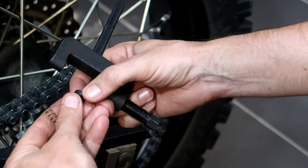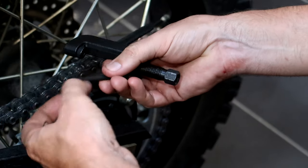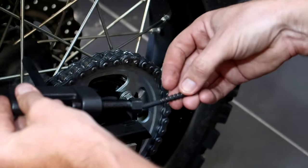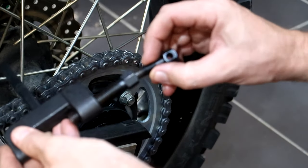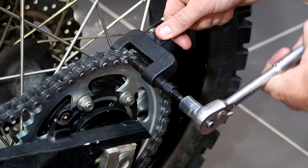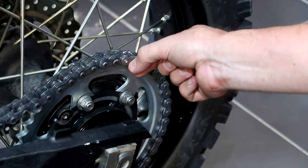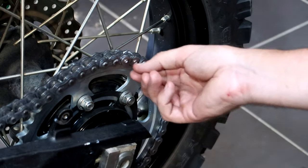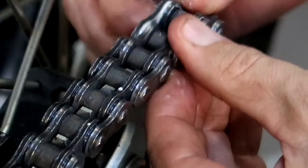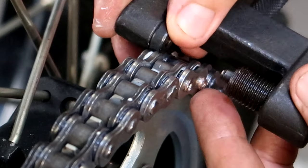Now we have what's called the large anvil which goes on the back, and the riveting tool which is a convex mushroom tip. This is the bit I'm not too sure about - just a little bit at a time and check it, that's the best way apparently. If you put verniers on these it's supposed to be a certain size - I don't have any so I'm just going to eyeball it. I have a feeling that's pretty much done. Making sure these links aren't too tight - nice and free.